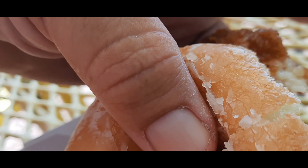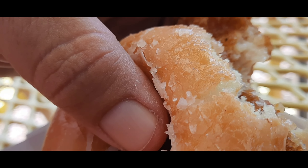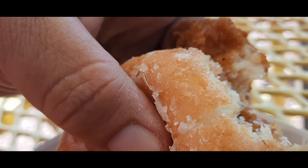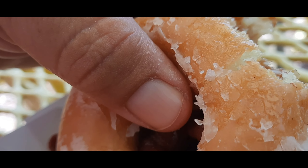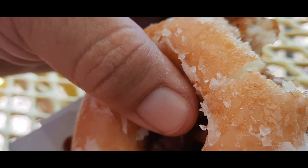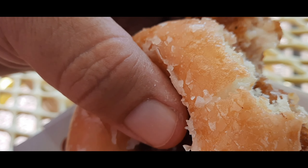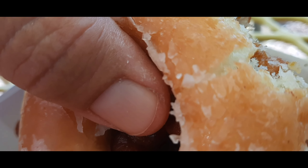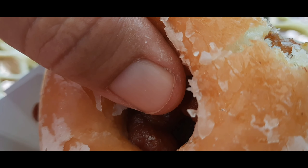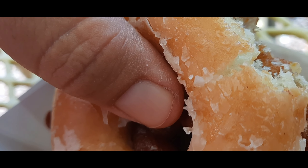Hmm, sweet. It's crispy and with the donut, they got it halfway — and it is very good. It's a chicken sandwich on a donut. Thanks for watching, see you guys on my next video, bye.